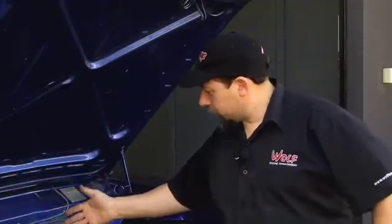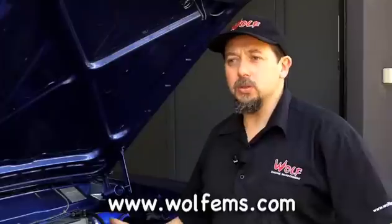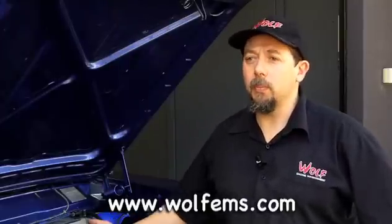The checks that you should do should be pretty much the way you should check your car on a regular basis. Do you have anything around or near the exhaust? Because your exhaust is the thing that gets the hottest on a dyno. So if you have wiring that's close to the exhaust, there's a good chance that that's going to catch fire or melt.